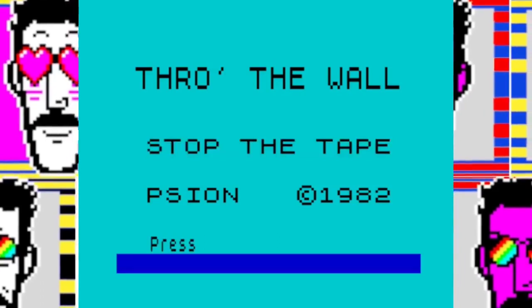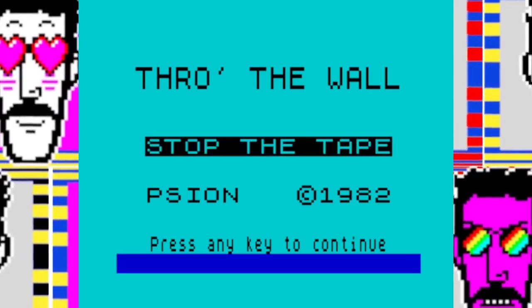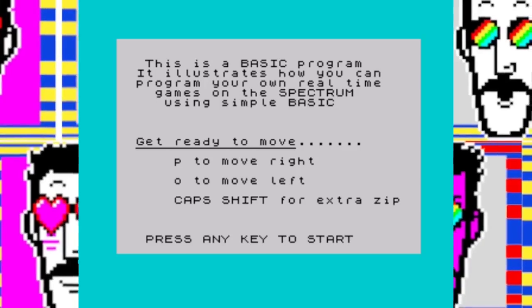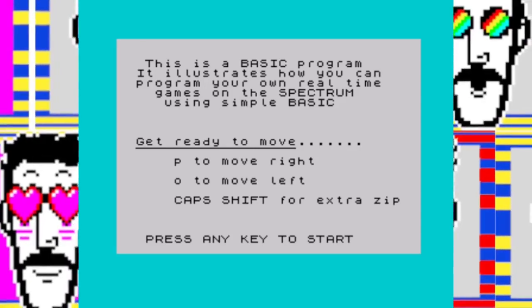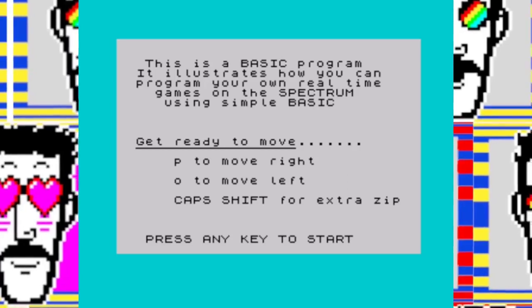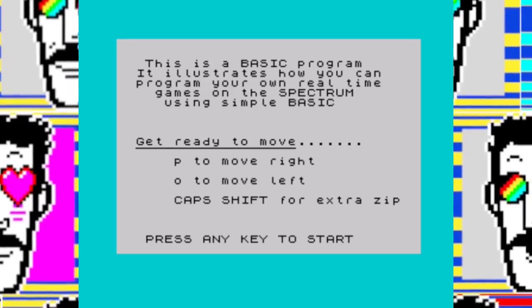This is Side B of Horizons — Through the Wall. The first bit just tells you about other Scion products, but you load Through the Wall and it works fine. If you're interested in loading it in 128K mode, do not do that — it doesn't work because Through the Wall uses machine code and that does not play well with the 128K Spectrum. It was designed for the 48K or 16K Spectrum. The keys are P to move right, O to move left. If you hold Cap Shift down as well, you go at double speed — two spaces instead of one.